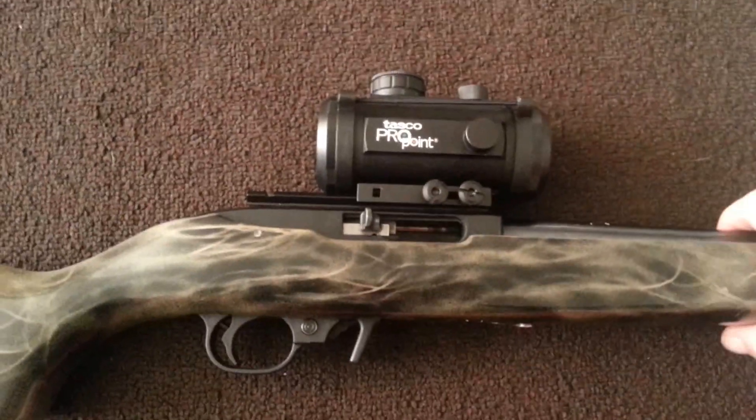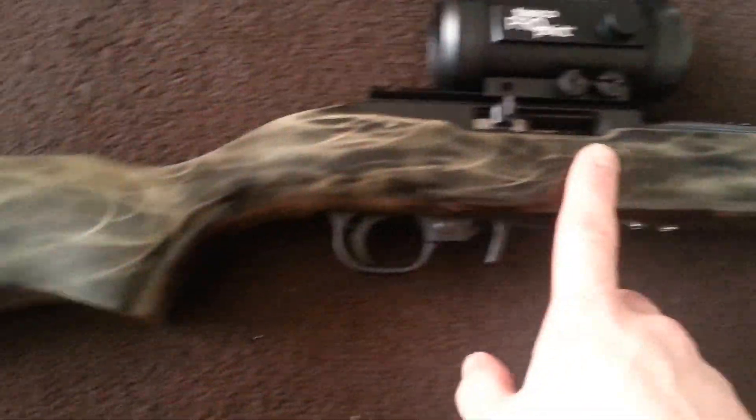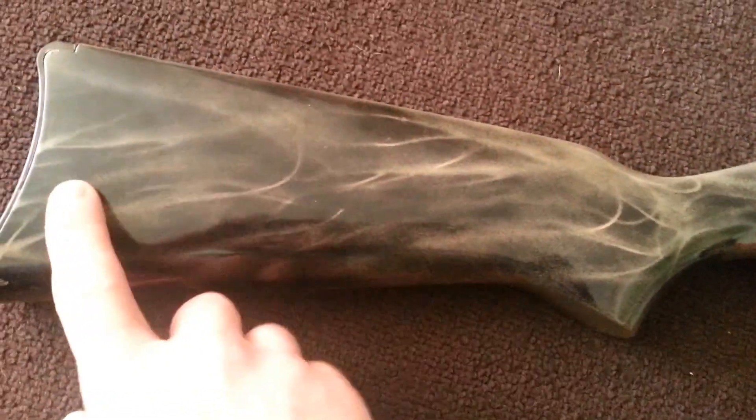I've been looking for a red dot for my 22. This is my Ruger 10-22 and yes, I did paint this. It actually turned out really nice.